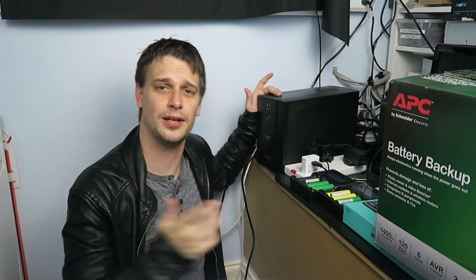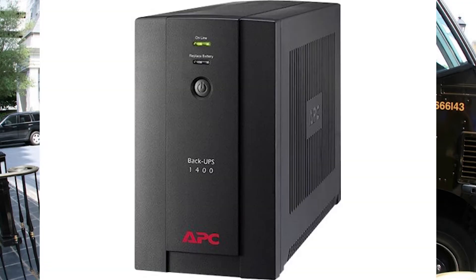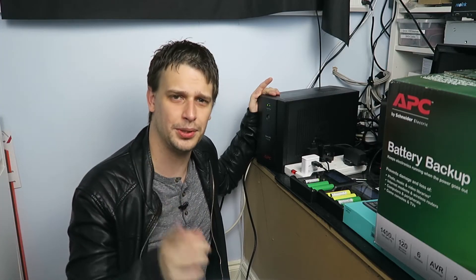Hello players, this is a UPS. Nope, not that one. That's the one. It's an uninterruptible power supply and it can save the life of computer hardware.